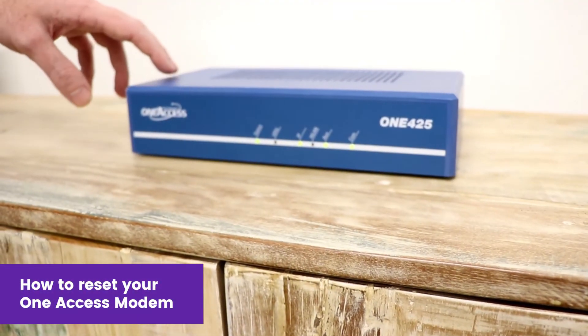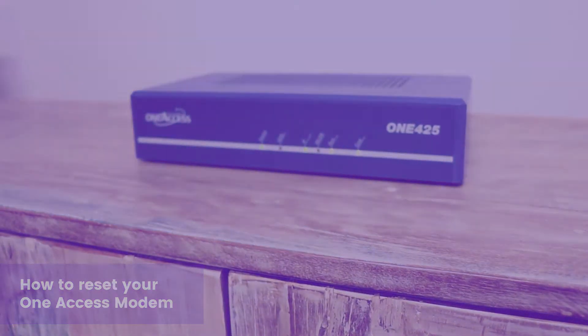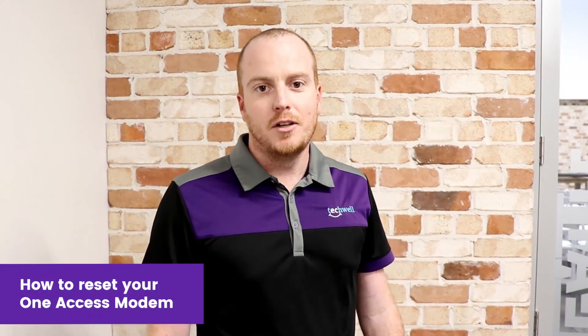Once you see four green lights on your one access modem, you should be back up and ready to go. Thank you for watching. If you need any more assistance, please email us at service@techworld.com.au or alternatively give us a call on 1300 350 292 and we'll be happy to help you out some more.